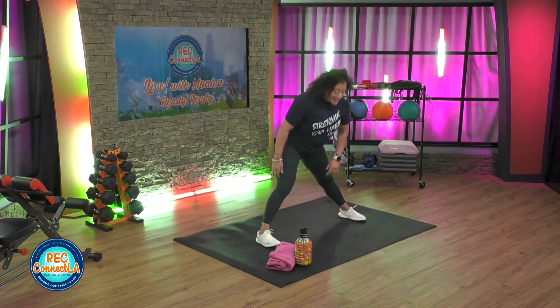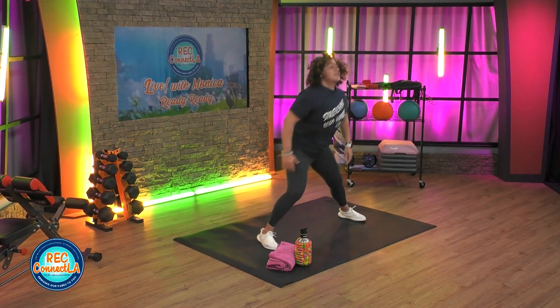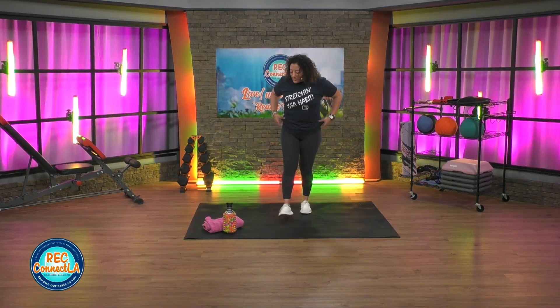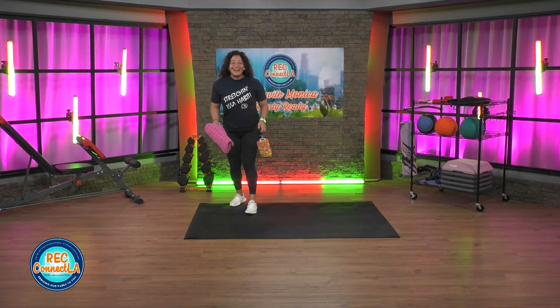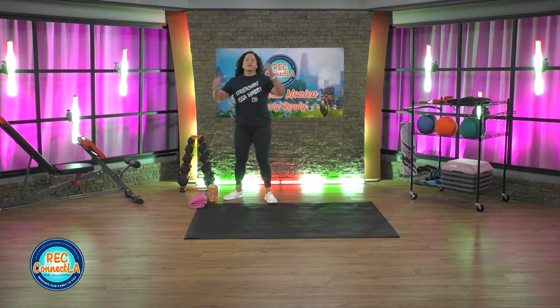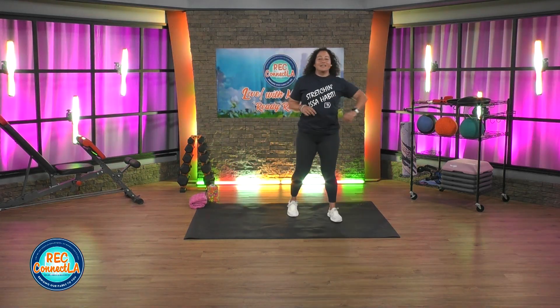Feel free to pause, hold, breathe as you need to. When you're ready, arms, legs, shake it out. Make sure that your water bottle, towel, and weights are out of your way. We're gonna go into our boxer stance, kickboxing stance. Legs are nice and wide like a jack.